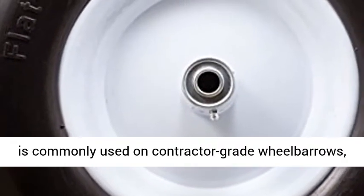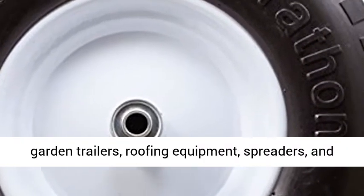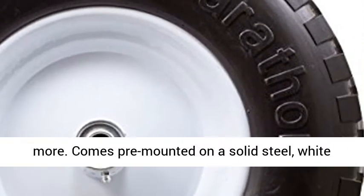This tire and wheel assembly is commonly used on contractor-grade wheelbarrows, garden trailers, roofing equipment, spreaders, and more.